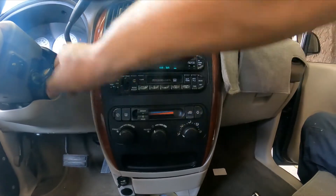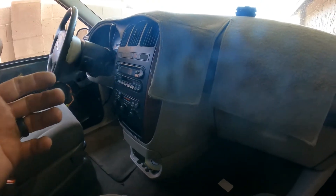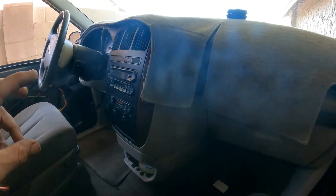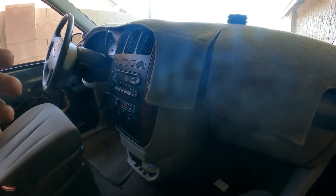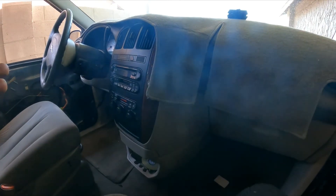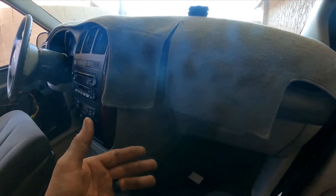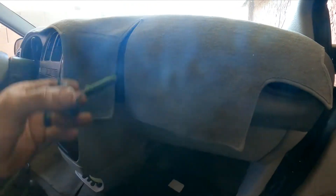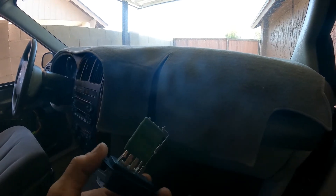So anyway, most likely in this type of situation — because the AC is nice and cold at any other speed, and only when I put it all the way to max the blower motor stops moving air — the more likely issue you will encounter is going to be the blower motor resistor. This is a very common issue, so let me walk you through it.